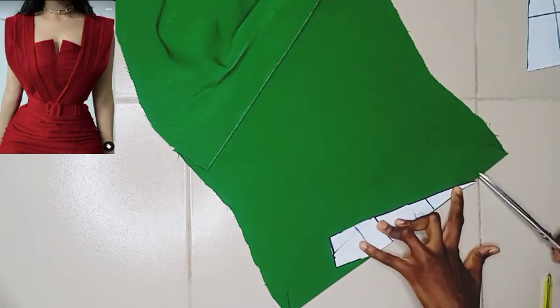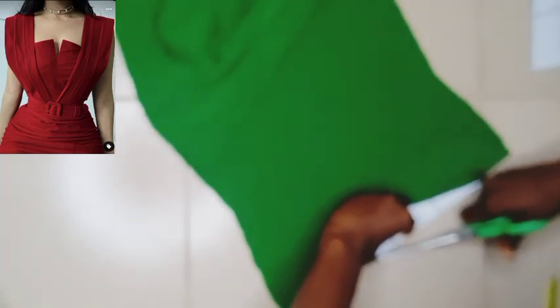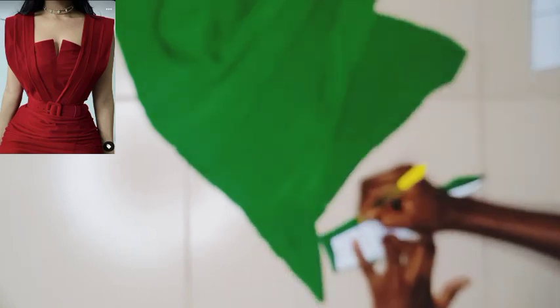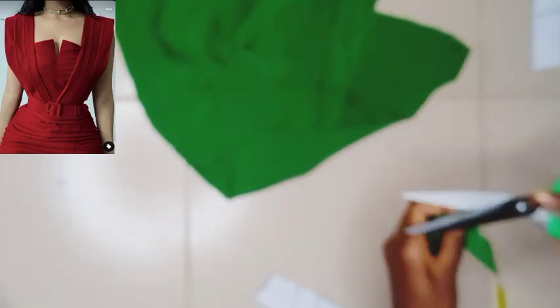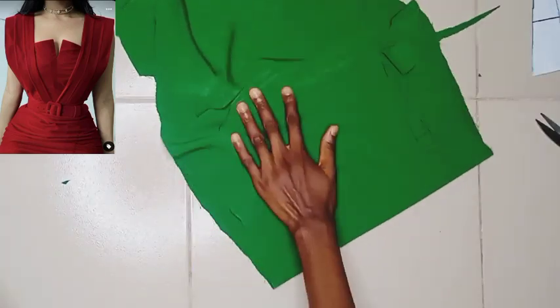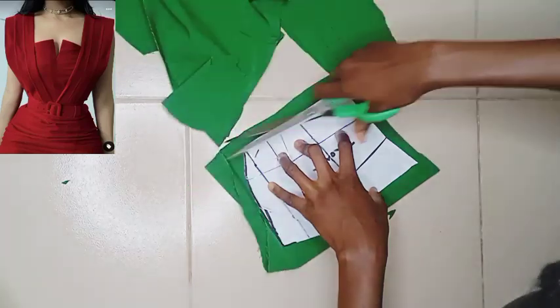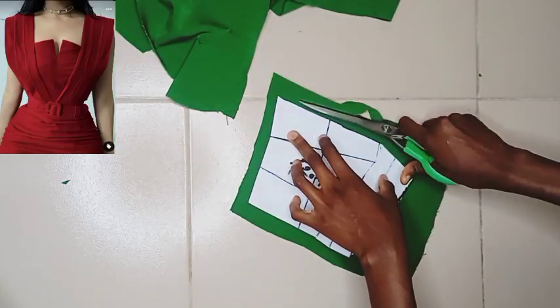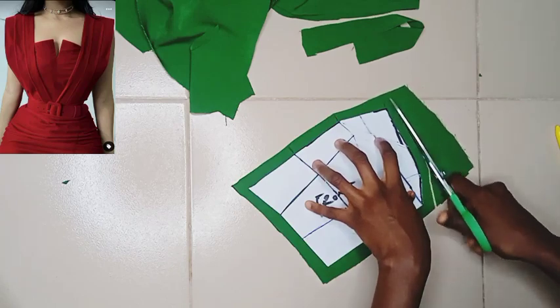Now I'm cutting on the fabric, starting with the front. I'm laying the pattern on my fabric. Please do not forget to mark your notches when necessary — I'm doing that with the pen. Marking notches makes your work a lot easier so you're not doing guess work or struggling to know which piece is which; you're aligning everything properly.